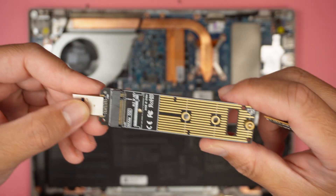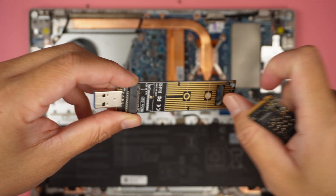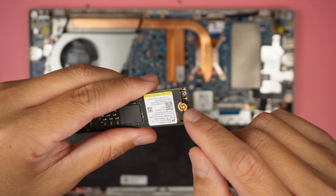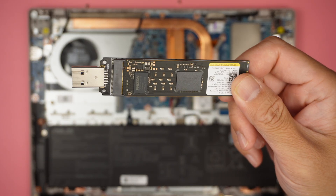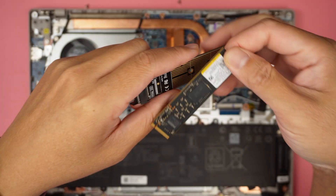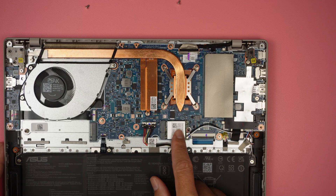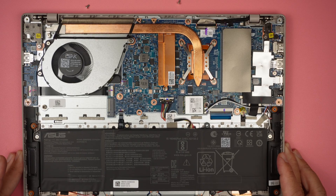You can upgrade to a larger M.2 SSD if you want. I'd like to introduce this M.2 SSD adapter — it allows you to extract data by plugging the drive in, tightening with a screw, and connecting it to another computer where it acts like a flash drive. This is your wireless card, which handles both Wi-Fi and Bluetooth.